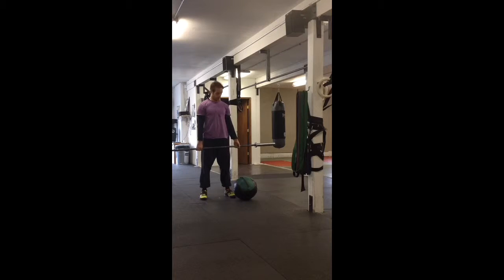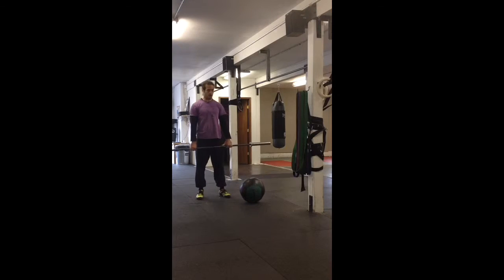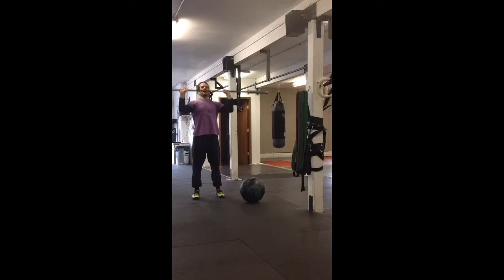I wanted to look at the elbows and where they go for the press and the wall ball, because they are very similar. In fact, a universal motor pattern: elbows underneath the wrists. It's pretty rare to see someone trying to press with their elbows pushed out.